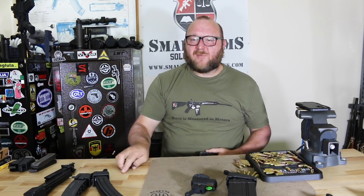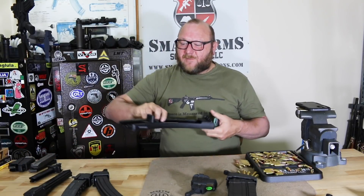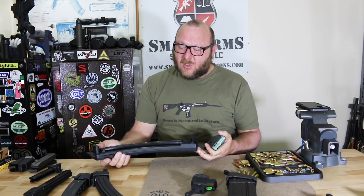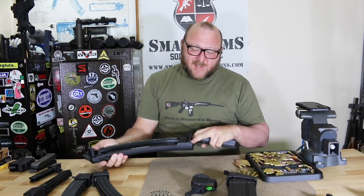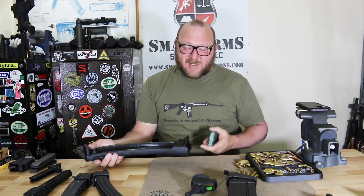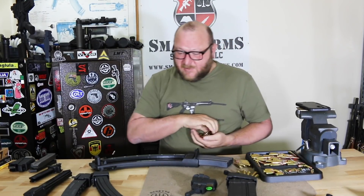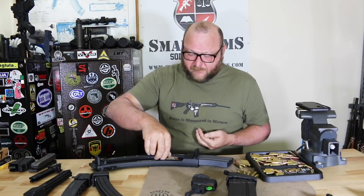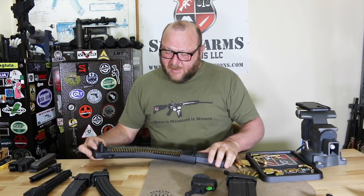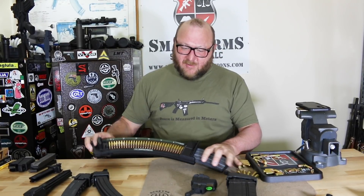Now for .556 we have one more option — the bench loader. You don't need this for one or two magazines, but if you're doing multiple magazines, yes. This will take any AR-15/M16-type magazine in the industry; I've tested everything I have and it's worked perfectly. All you do is drop in the magazine, take your rounds, and load — you can do 20s or 30s, doesn't matter what the magazine is.